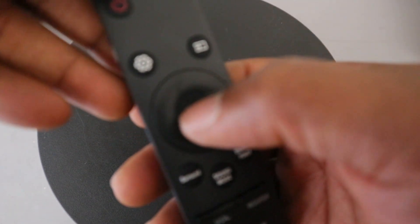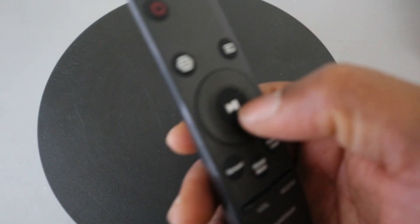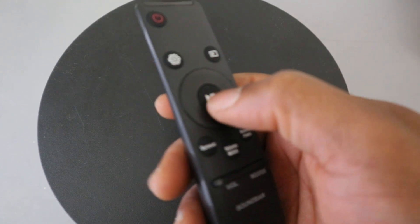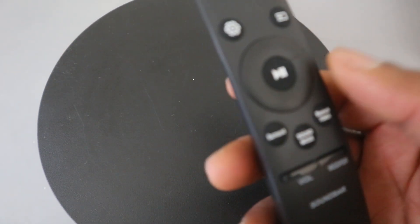The center button is for you to play and pause music by pressing it. So these are the main things I wanted to share with you.